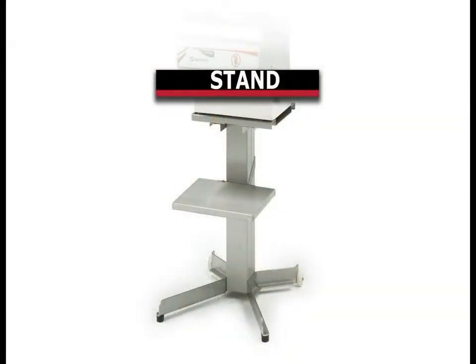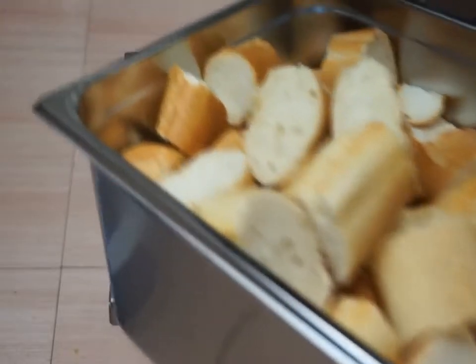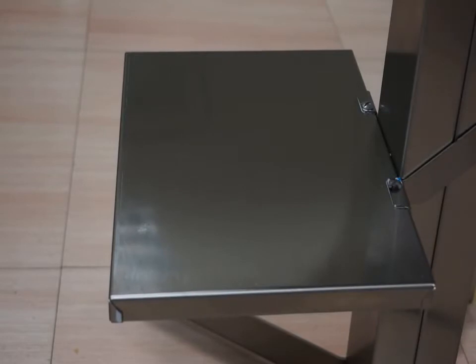The blade is easily removed for cleaning and maintenance. SAMeC offers a stainless steel stand as an optional accessory. Equipped with wheels, the stand allows you to move the machine for storage purposes. The stand is also equipped with a tray to place a basket that collects the bread slices.